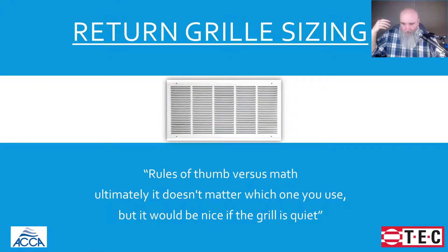It's a simple idea that if we move the air at too high of a velocity across the grill, it's going to hum. And why do return grills hum? Because they don't know the words. Again, my apologies — I just can't talk about return grills without doing that. My daughter is somewhere upstairs rolling her eyes, even though she didn't hear me say it.